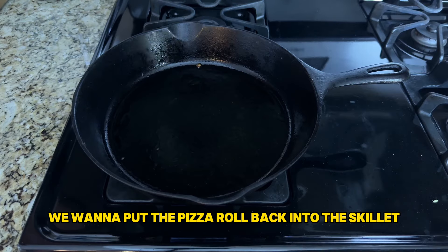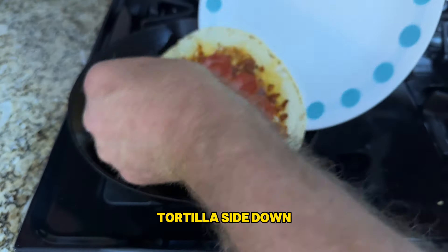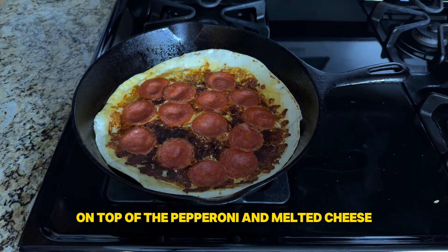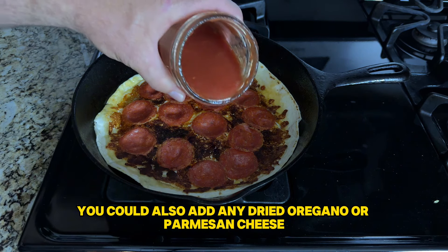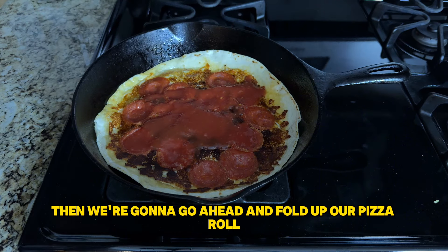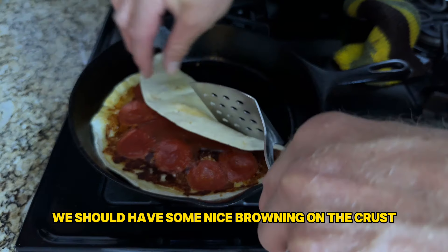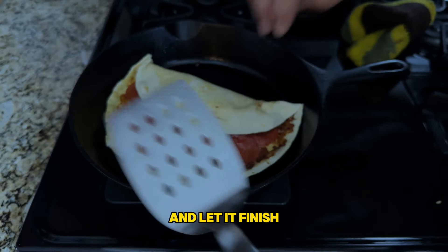We are not done yet though. We want to put the pizza roll back into the skillet, tortilla side down, and we will add some of our sauce on top of the pepperoni and melted cheese. At this point you could also add any dried oregano or parmesan cheese if you'd like.